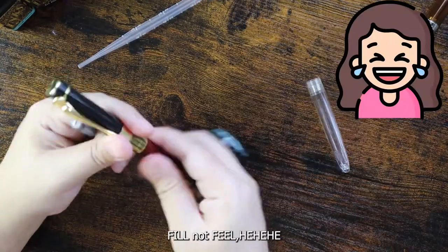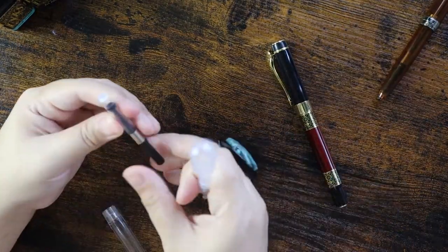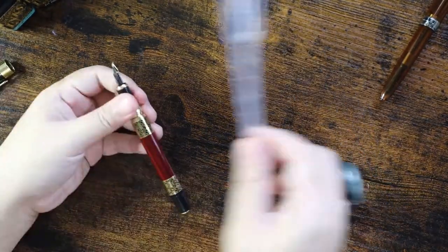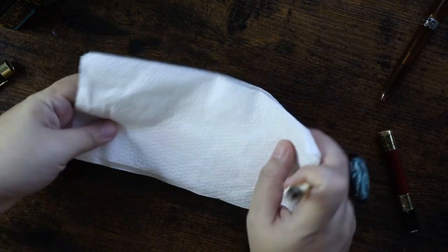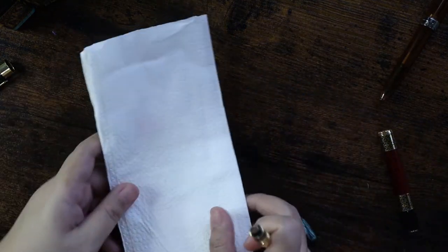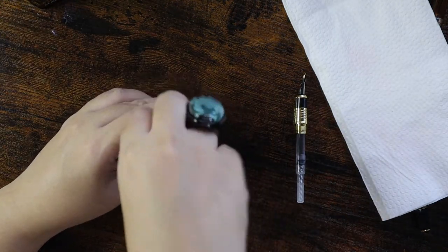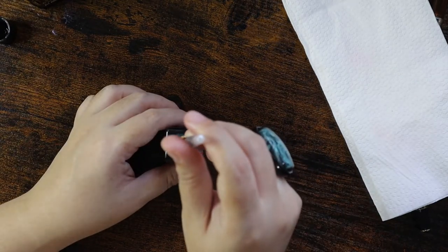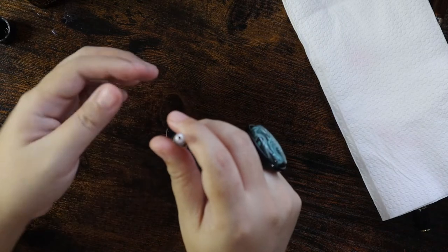I'm going to try using a pipette to fill these fountain pens with Diamond ink — let's see if this technique will work. Of course we're going to need a paper towel for the mess. Let's begin with the soft mint ink — I'm going to do the twist of the ink converter on this Tonlet fountain pen inside the Diamond soft mint ink bottle.